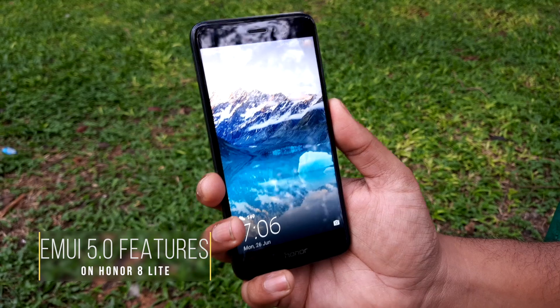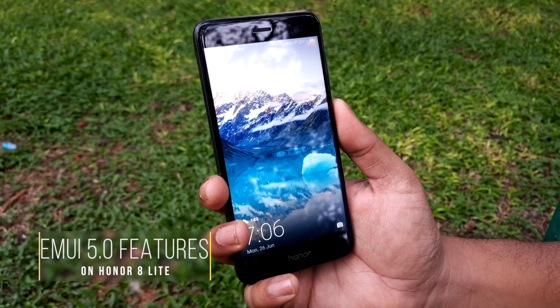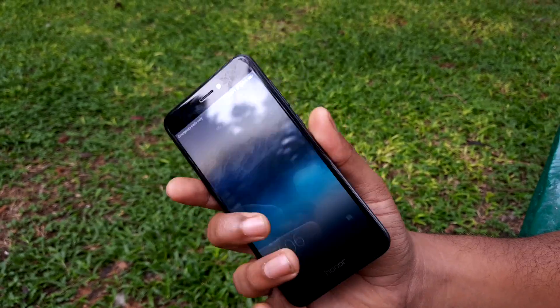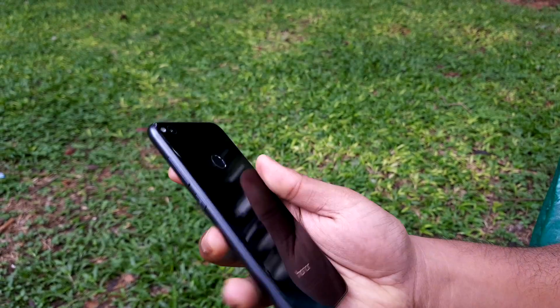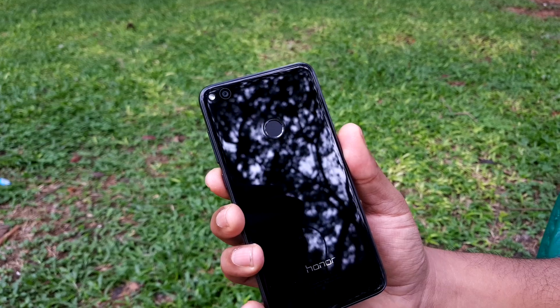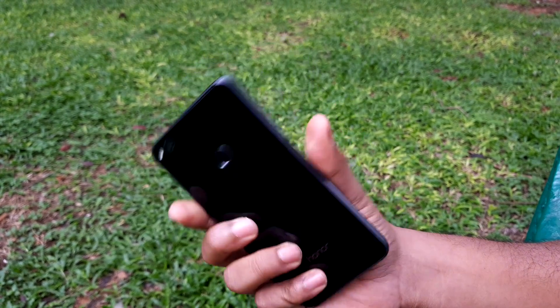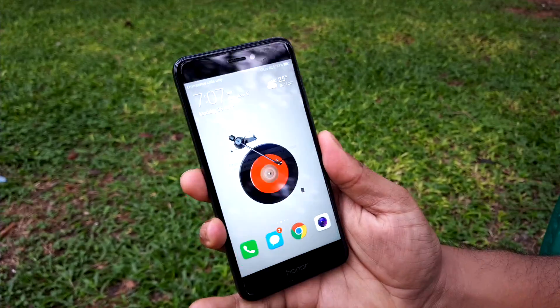This is the Honor 8 Lite, a lighter version as the name indicates of Honor's flagship Honor 8. It's a handier phone and it has just one camera lens on its primary module, as compared to the dual-lens setup. Let's take a look at this.